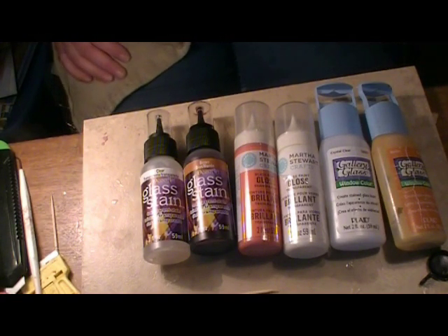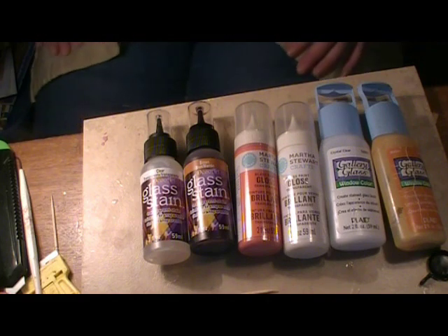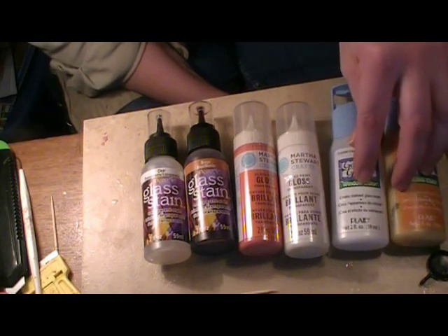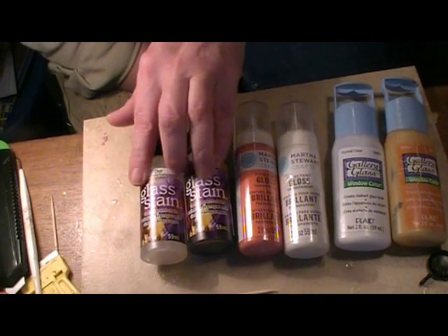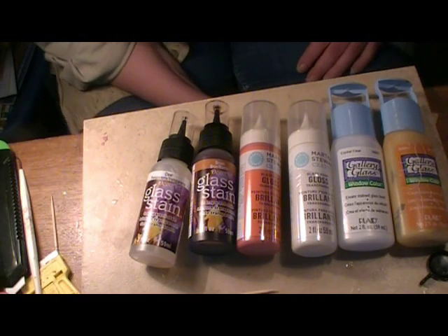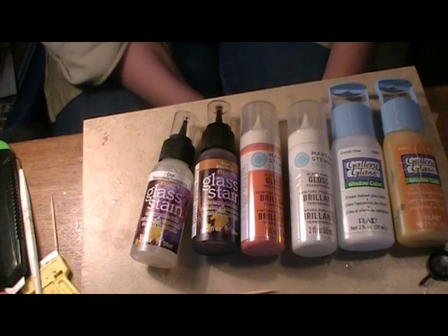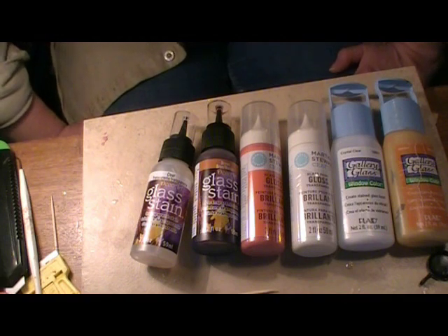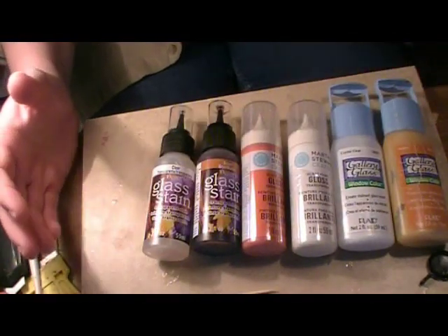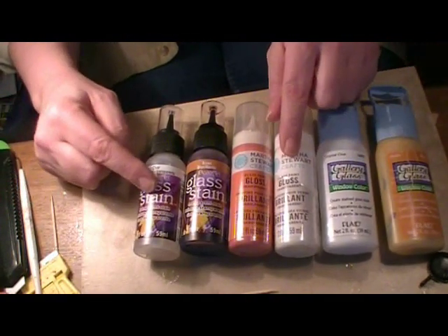My Michaels still carries Gallery Glass and so far there are no signs they're not going to carry it. But I picked up some Martha Stewart and they also carry Deco Art Glass Stain, so I decided to do a side-by-side comparison of all three of these glass stain paints. The prices are pretty comparable: the Gallery Glass was marked at $2.79 a bottle, the Deco Art was $2.99, and the Martha Stewart was 30% off, coming to $2.44.